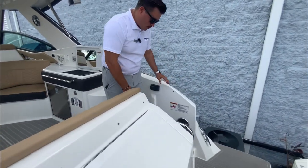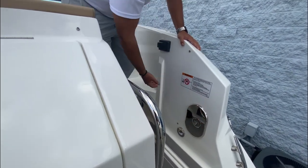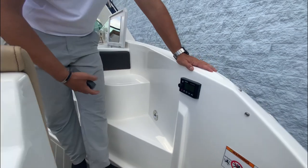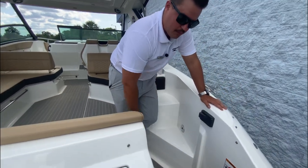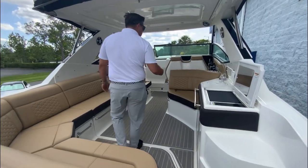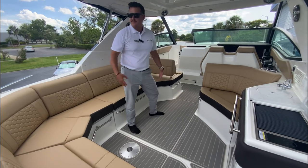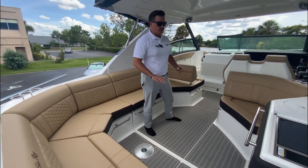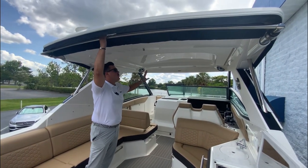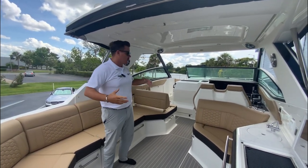Walking through the transom, you've got a raw water or fresh water shower back here. You also have a nice remote so when you're hanging off the back you can turn the music up. You have different zones so you can control it — there's another remote up at the bow — so you're able to have a really good time without having to run all the way to the helm. In here we have the nice Sea Deck flooring. Feels great — the boat's been outside and it's not even hot. This is a Sure Shade with the integrated hard top; press a button and it'll go all the way back and give you a lot of shade so you can really extend the day on the boat.